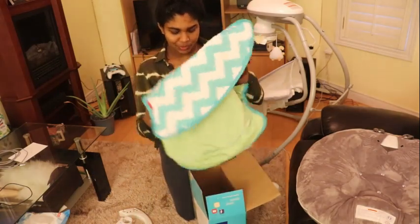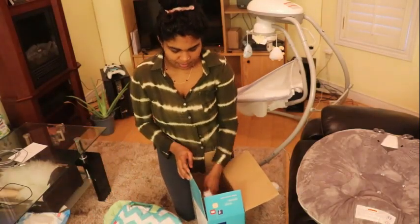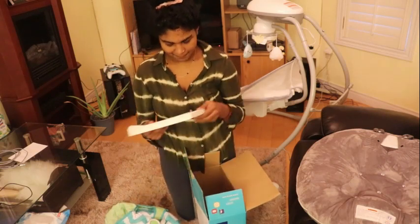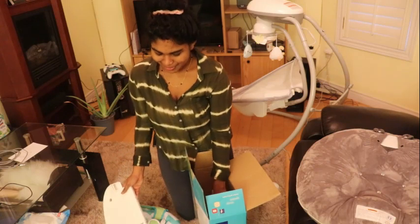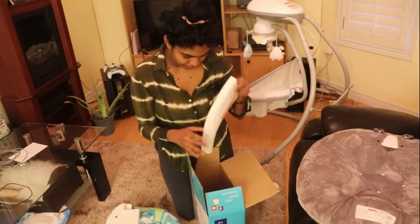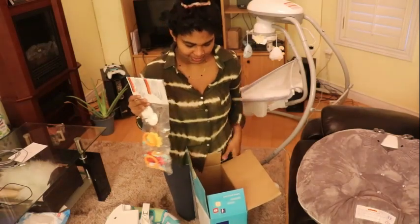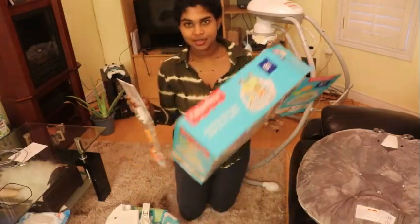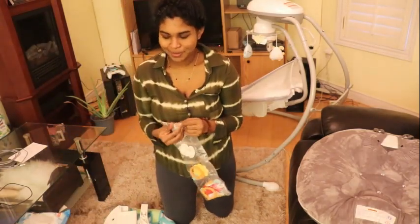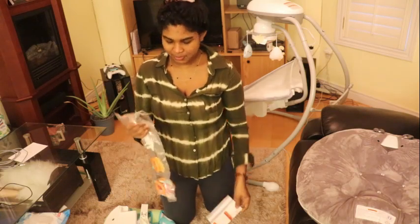So basically this is baby's play area — he usually be here most of the time when he's awake. This has a lot of pieces and I don't think there's any manual. Oh, there is one. There it is. Okay, so we're just going to let this set aside so we can get to see what she looks like when we finish setting it up.